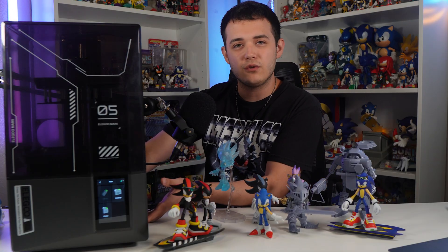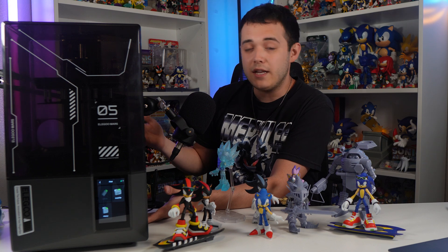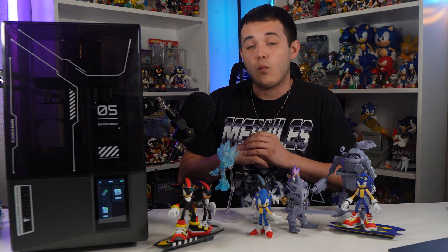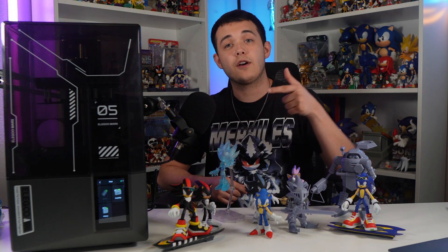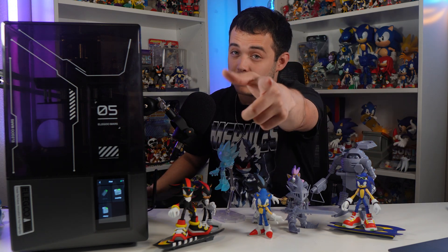That's all for this review of the Elegoo Mars 5 Ultra. Overall, it is an amazing entry-level printer that anyone looking to get into the 3D printing hobby can definitely afford and will benefit greatly from. With all its user-friendly settings, Wi-Fi capabilities, and auto-leveling, there are just so many amazing features that I think everyone will love. I'll have links to the Elegoo Mars 5 Ultra and the Wash and Cure Station 3.0 in the description below. Thank you so much for watching — don't forget to like and subscribe, and I'll see you guys next time.